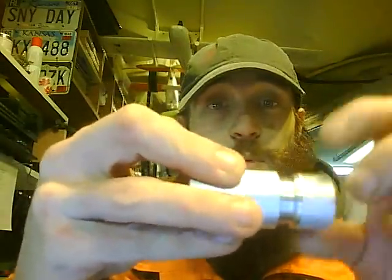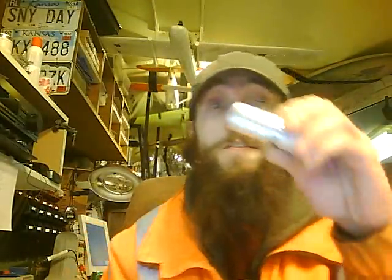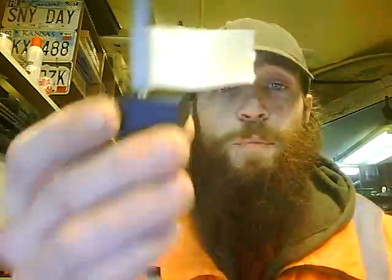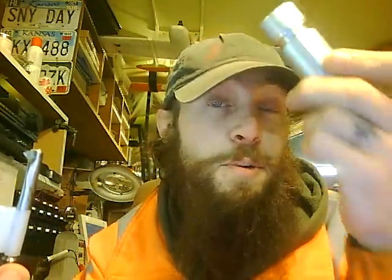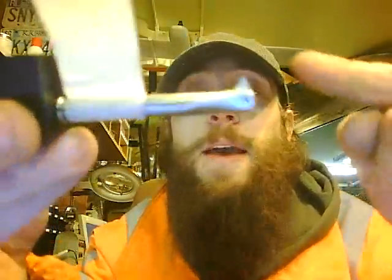Cutting threads on a lathe is what God intended for me to do. These internal threads were cut with a tool that I made. I said earlier I'm at the point where I can make anything — if I can't make it, I can make the thing I need to make it. I could literally make my own bolts.